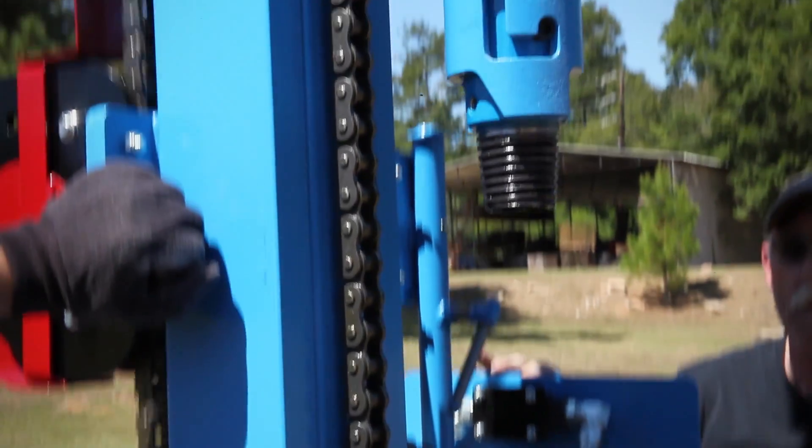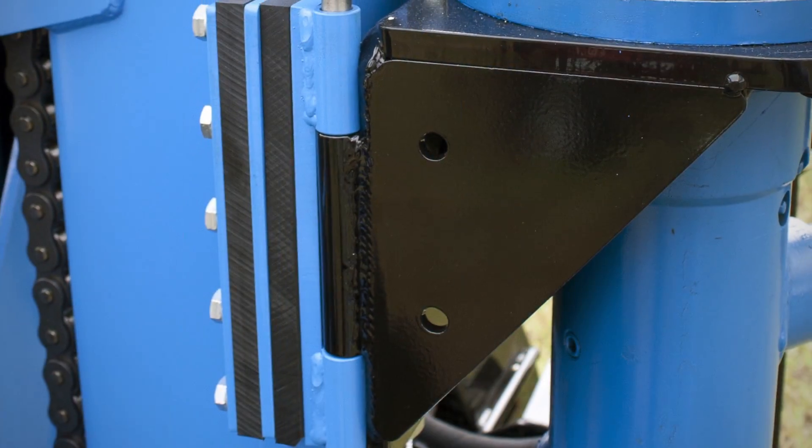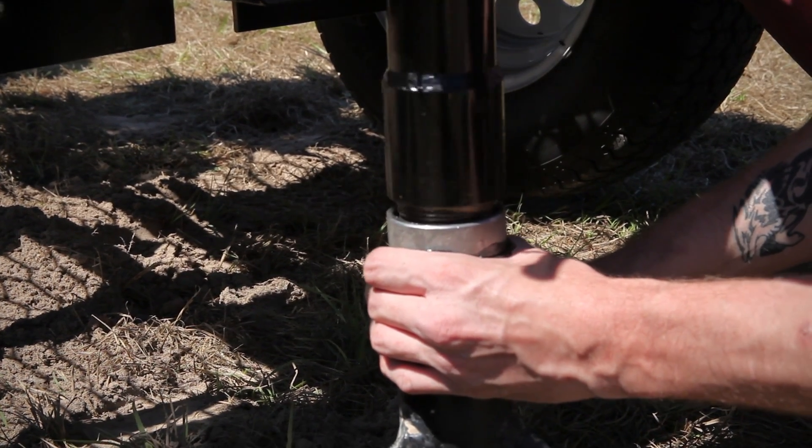Raise the rotary head to within six inches of the top stops, taking extra care not to jam the shuttle plate into the stops. Assemble the drill pipe and pilot bit and swivel stem by hand.